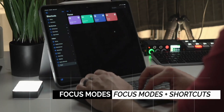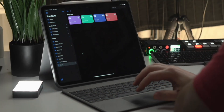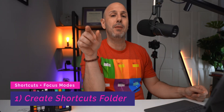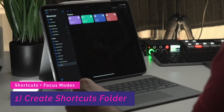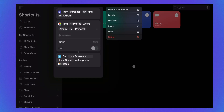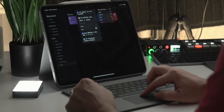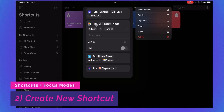Let's walk through that right now. I've created a folder called Focus for my focus modes — this is where I place all my focus mode-related shortcuts. When I have a widget on the home screen, I want to be able to call up a certain menu. I have four different shortcuts: go home, game mode, planning, and filming. Let's take a look at game mode — it says turn gaming on until it's turned off.